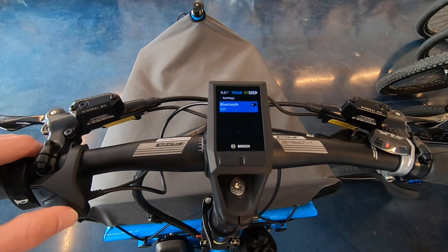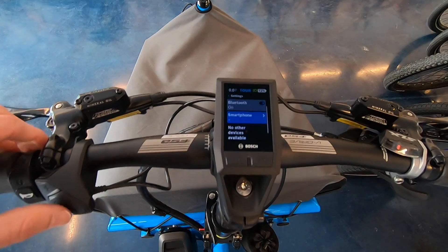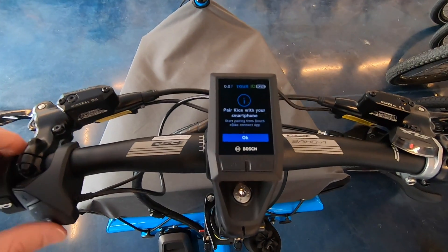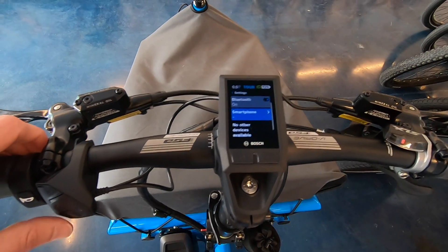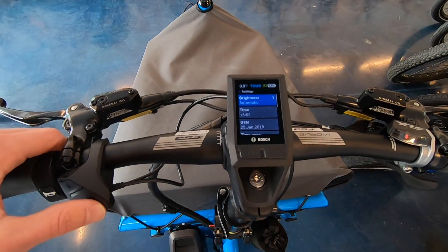Down here we've got Bluetooth. We can turn it on and it says 'let's hook up your smartphone.' We tried to get the Bosch eBike Connect app, but it's not available right now. It's nice that they've future-proofed this — we might see a whole range of applications in the future.